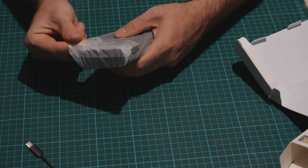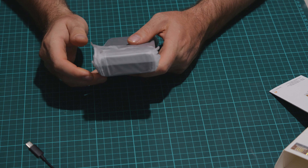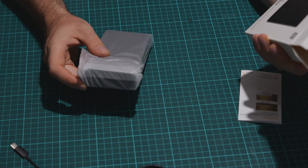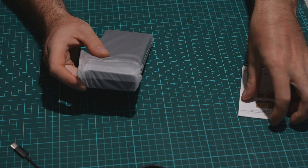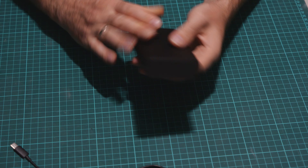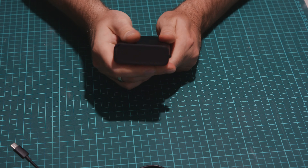The battery itself has 20,000 mAh, so 20 ampere hours. But it's less capacity if you use it at 20 volts. It feels quite good — plastic, but it feels good in the hands.